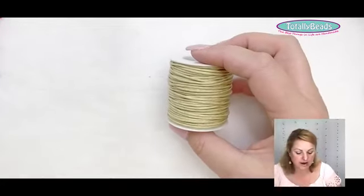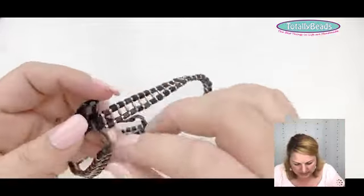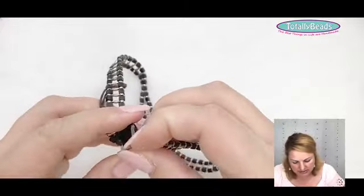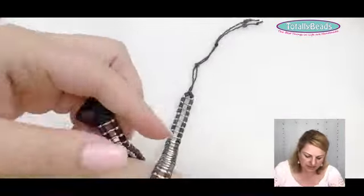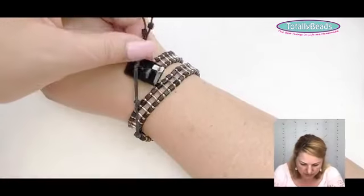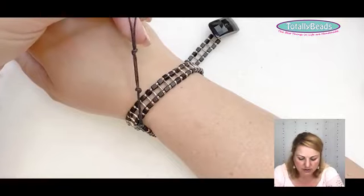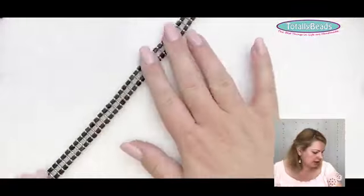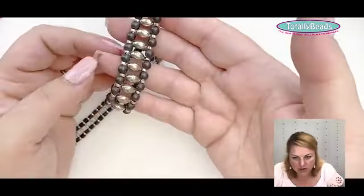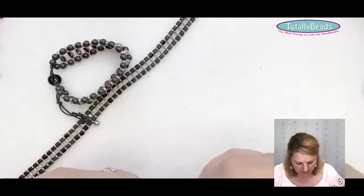You can use wax cotton cord for knotting, macramé, or just on its own. Here's a double wrap bracelet I made on wax cotton cord — quite a few years ago — with bracelet bars and a lovely crystal pendant. You can also use rat tail for this; it really comes down to the size of the cord rather than the material itself.